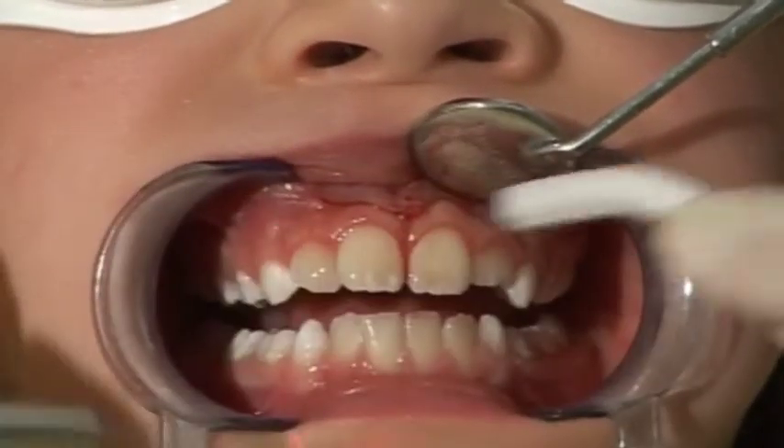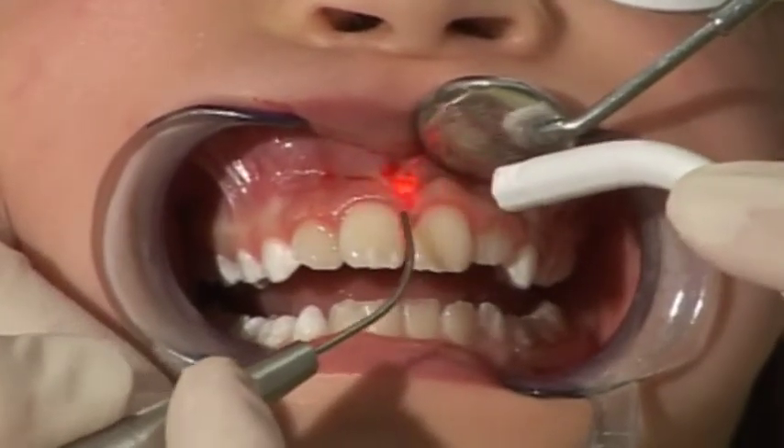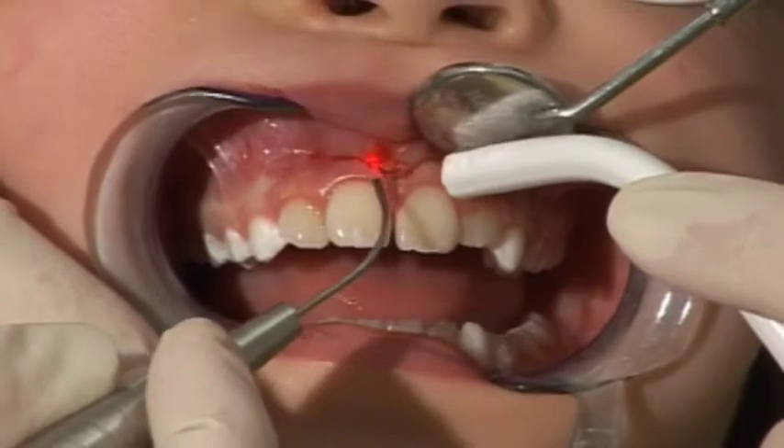Use a 320 micrometer fiber and push it approximately one centimeter out from the single-use tip. Cut through the frenulum using stroking contact movements in a coronal to apical direction.